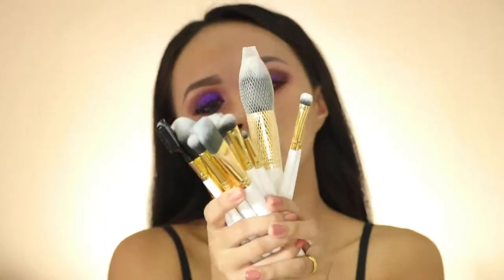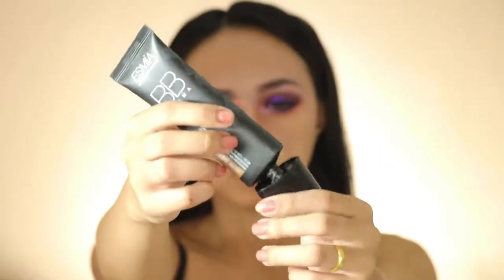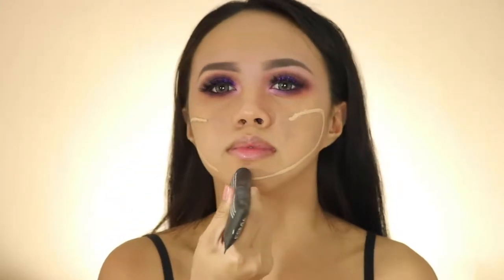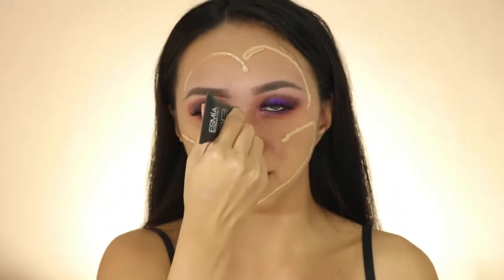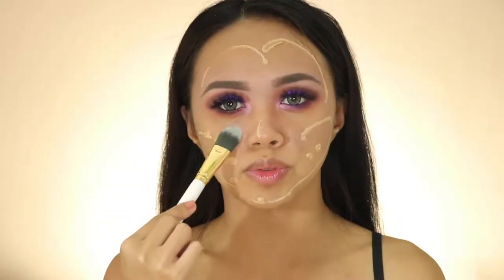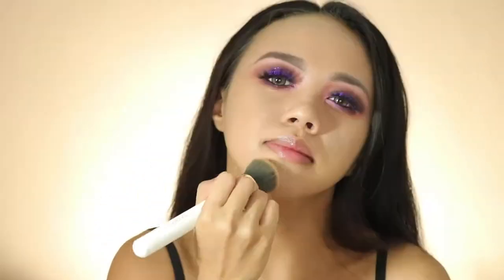Now for my face, I'm gonna use this BB cream. I like BB cream for an everyday glam makeup look as it contains a lot of vitamins, is good for my skin, and also has SPF sun protection. I'm gonna take my doctor brush from Amazon and blend it onto my face — you could also use your hands to blend it out.